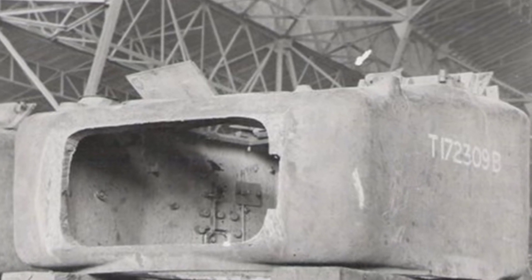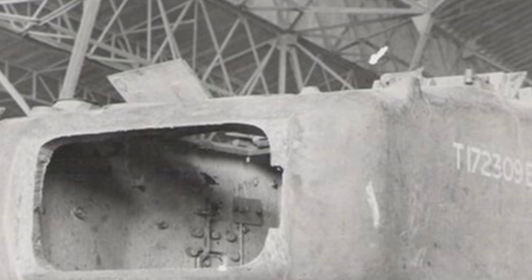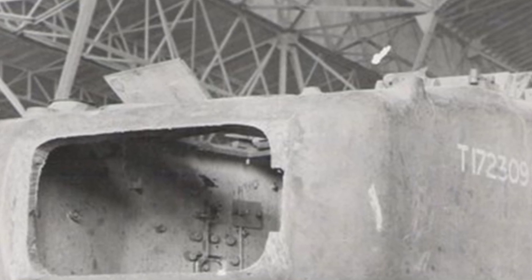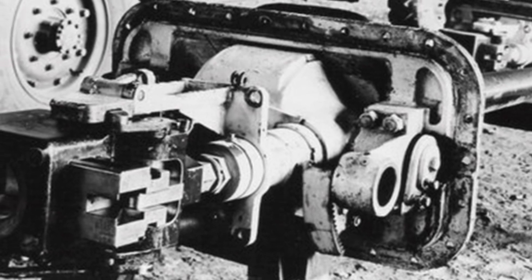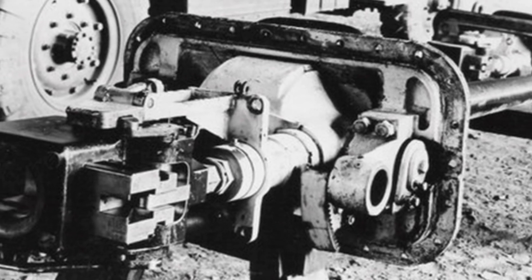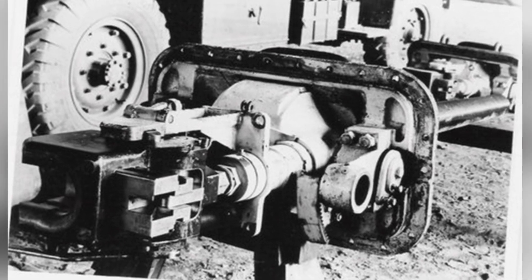Because the front gun added weight, counterweights were added to the rear of the turret. Due to space constraints, the machine gun on the left side of the gun had a lower elevation angle compared to the main gun. The modified turret no longer resembled its original appearance — at first glance, it looked like the turret of an M4 Sherman.